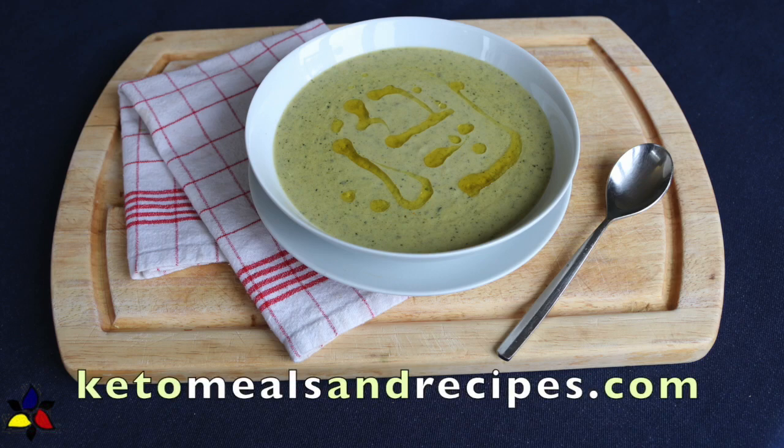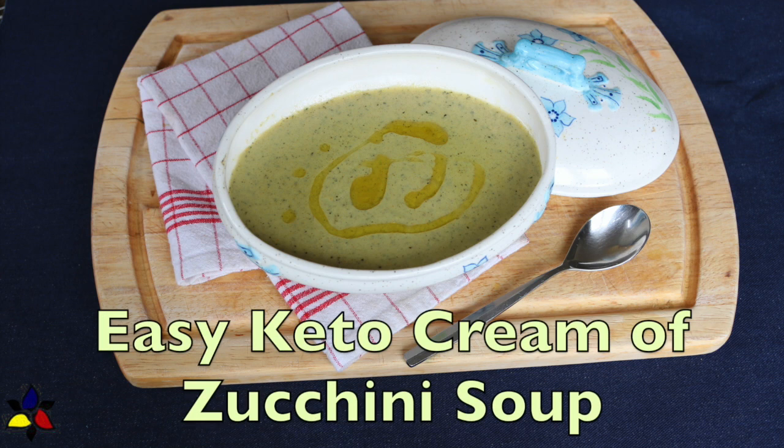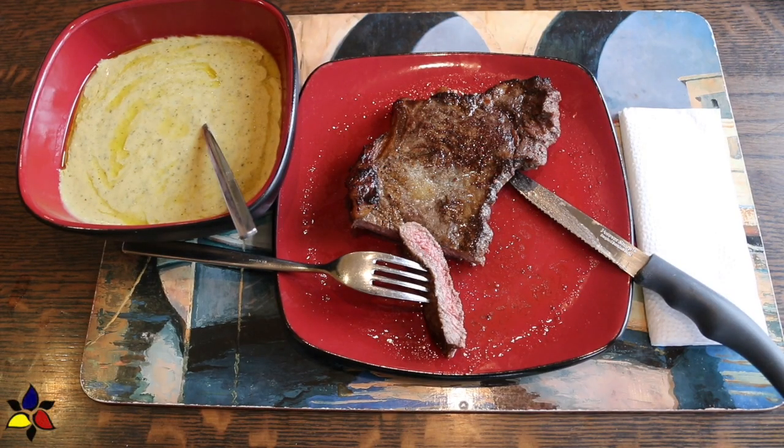Welcome to KetoMealsandRecipes.com. Today, I'm happy to share one of my favorite healthy, nutritious, and dense soup recipes — my easy keto cream of zucchini soup, which is really based on an Italian recipe.